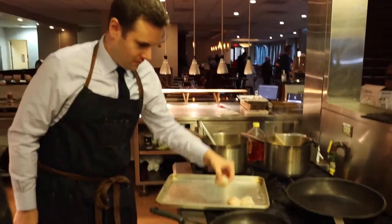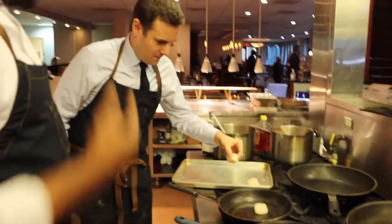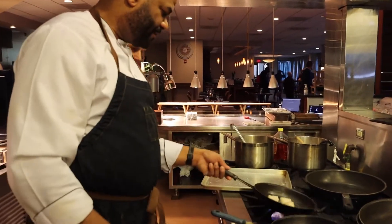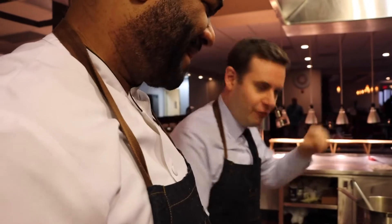Just drop them in there — flat down in there. And when you hear that sizzle, that lets you know that the pan is hot and that we're doing it the right way. I've got a commercial break in two minutes and I've got to flip these things.